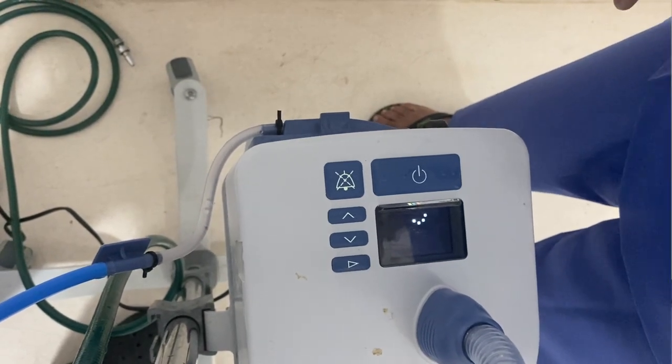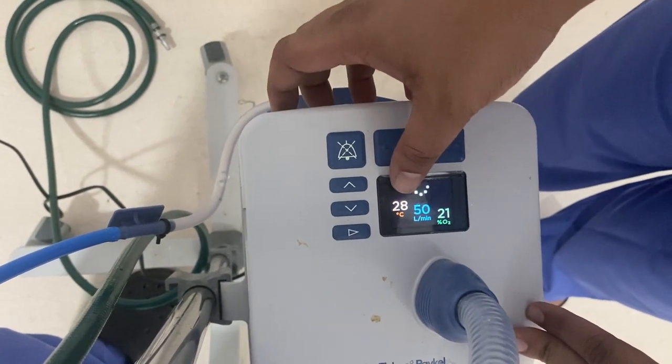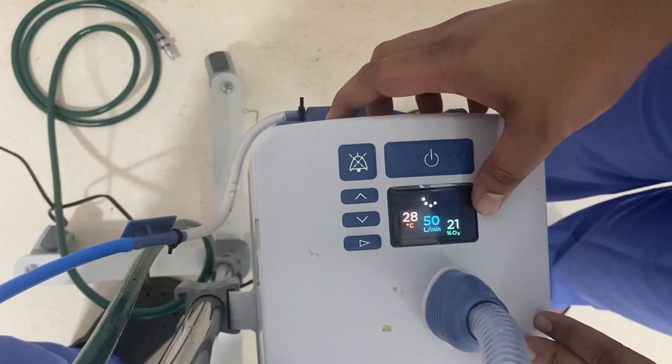If the machine has been properly disinfected, the green light below will glow — that means the machine is ready to use. Here we can see three parameters displayed: 28 degrees Celsius (the temperature), 50 liters per minute (the flow), and FiO2 at 21%.